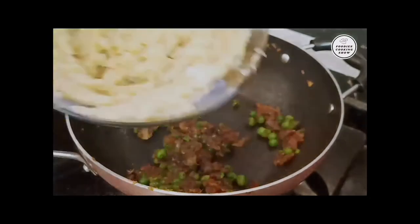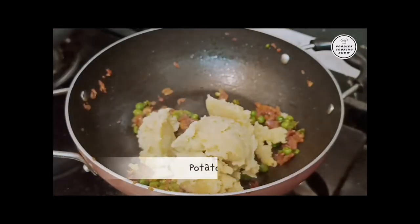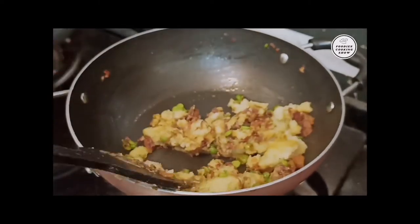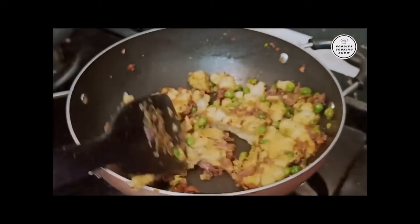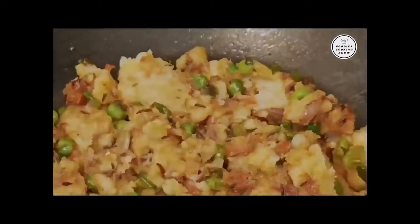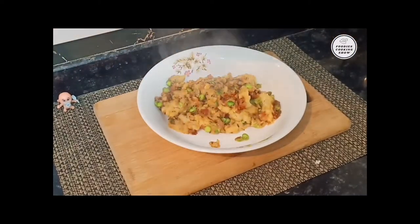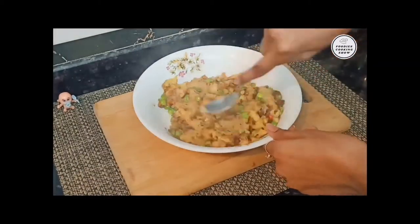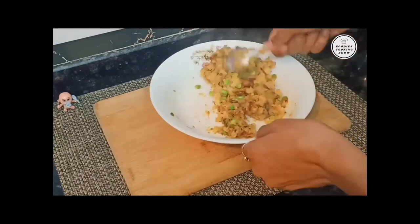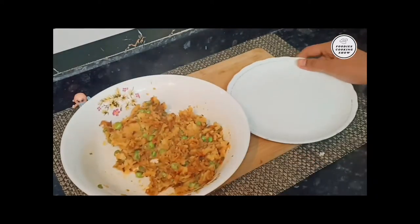And 1 teaspoon of lal mirch (red chili) powder. Now we have to mix all these things together. We will add a little oil and mix everything well. It gives a very good taste to this dish.